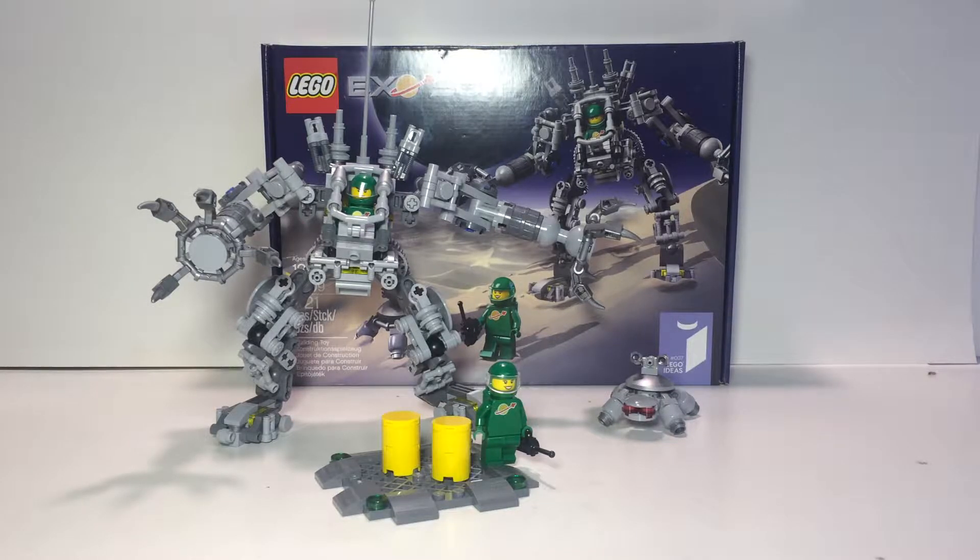Hello everybody, this is Psycho Painting Bricks and today we are going to be doing a review of set number 21109 — the LEGO Ideas Exosuit. This is a fairly rare set, though not that rare since it's a LEGO Ideas set and those are all relatively new. I got this for a super good deal on Amazon for $26, and you'll find places selling it for $80 right now. I wanted this set for so long but I knew it was super expensive until I saw on BrickVault that it was on sale.